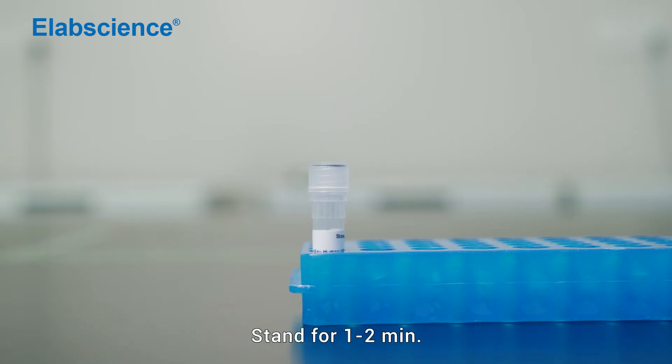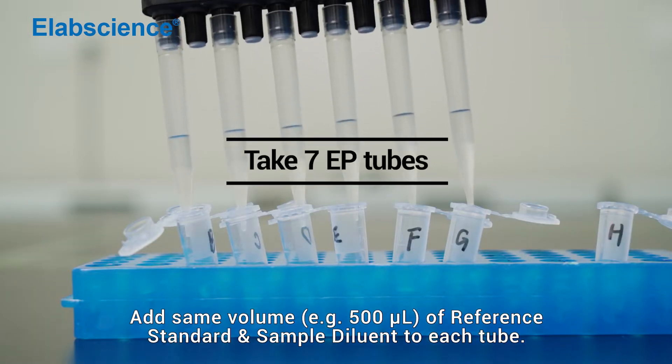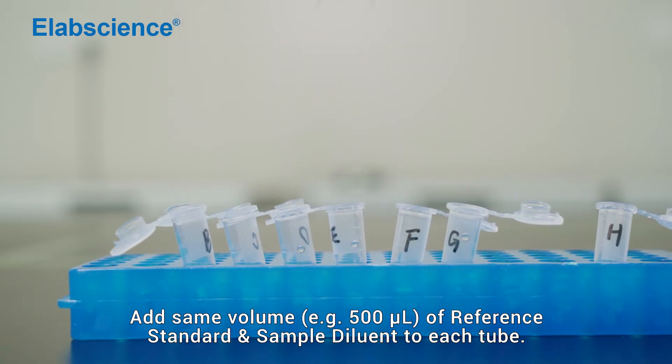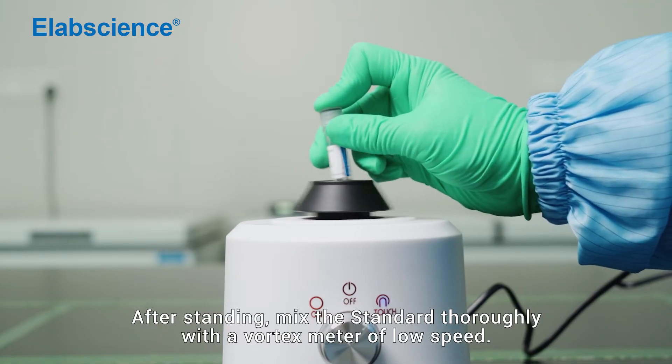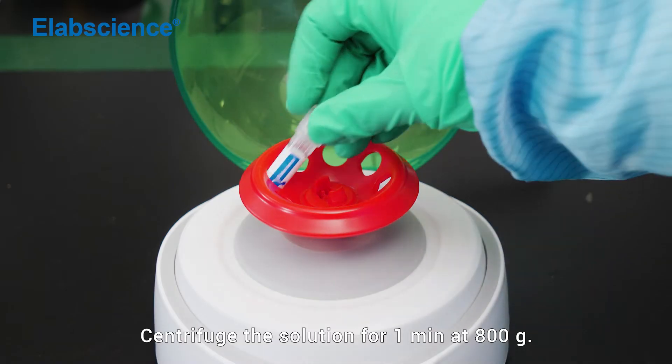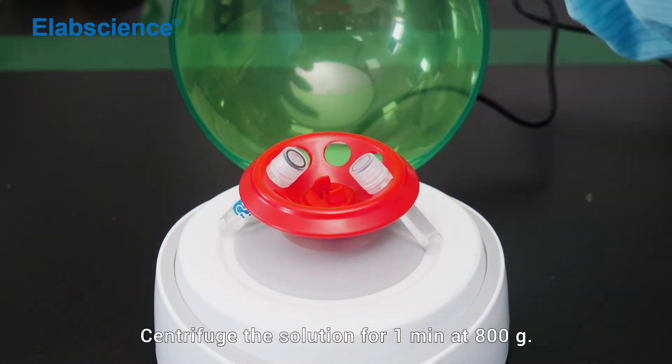Stand for 1 to 2 minutes. Add the same volume of reference standard and sample diluent to each tube. After standing, mix the standard thoroughly with a vortex mixer at low speed. Centrifuge the solution for 1 minute at 800 times gravity.